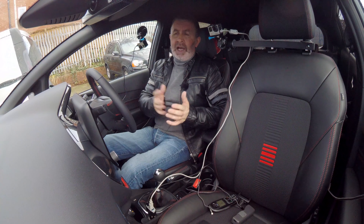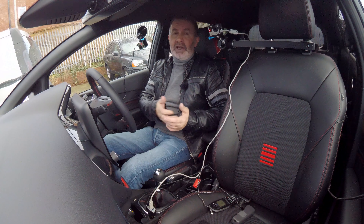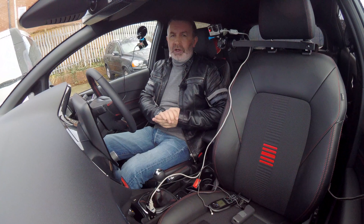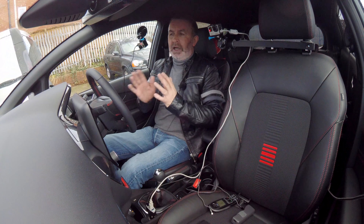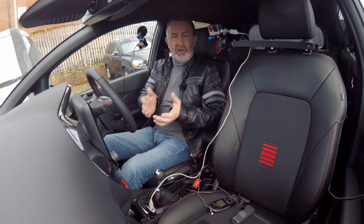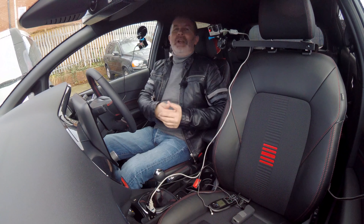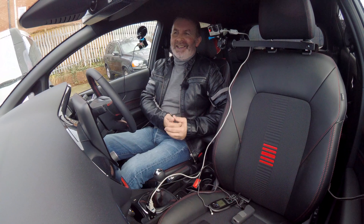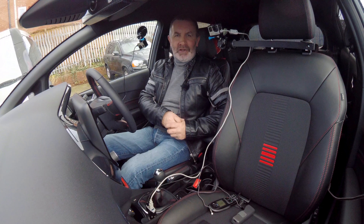It may be that I have to do the video again, but I would like to thank Ford for lending me this vehicle for a week. I've really, really enjoyed it — I've had some nice drives out in it, and it's been good for me to learn the features of the SYNC 3. It would have helped if there had been an instruction book. Let's see what I can do in future.